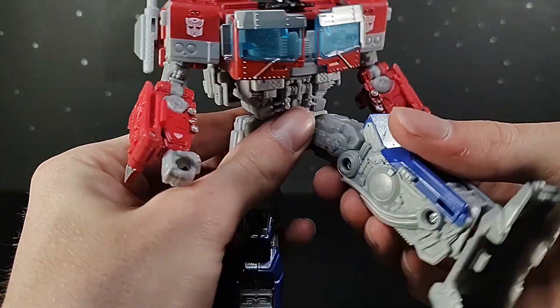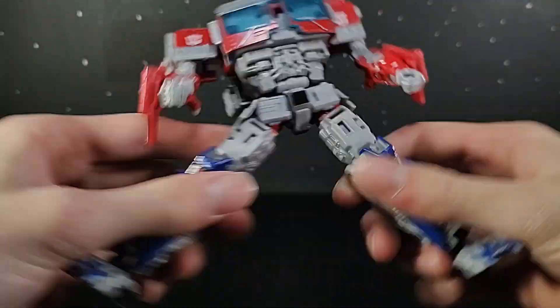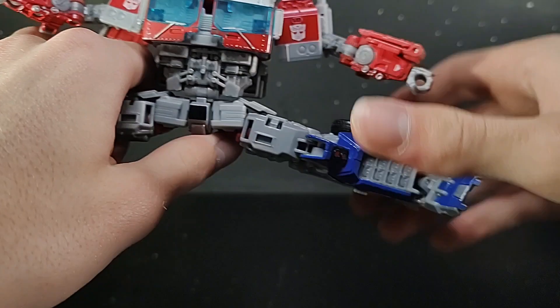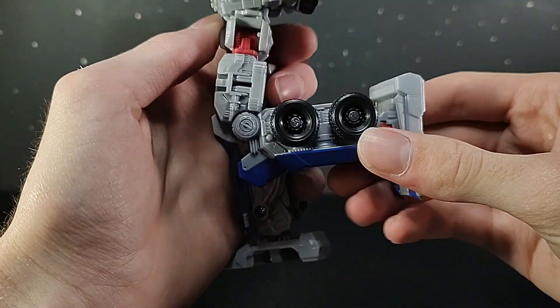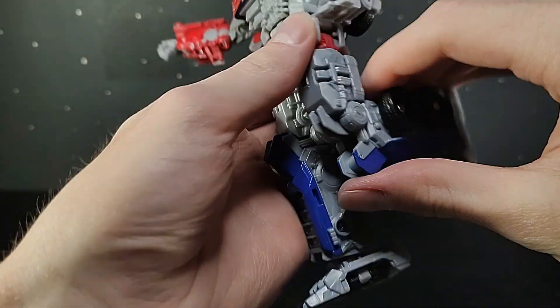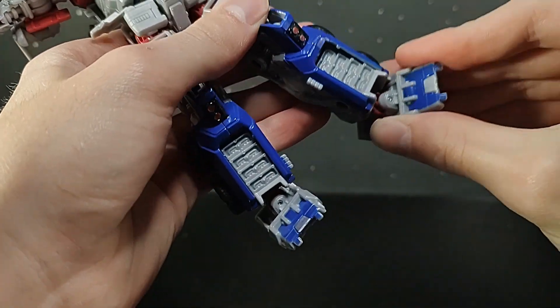The leg can kick up about that far, and back — whoa, way far. He does actually get a lot further if you move the arms out — holy shoot. Thigh swivel. Leg is on a single joint but can go back past 90. Foot can go down, it can go up, and ankle pivot.